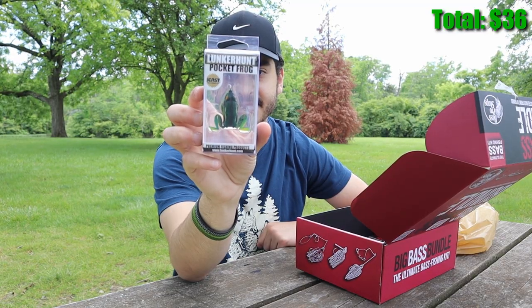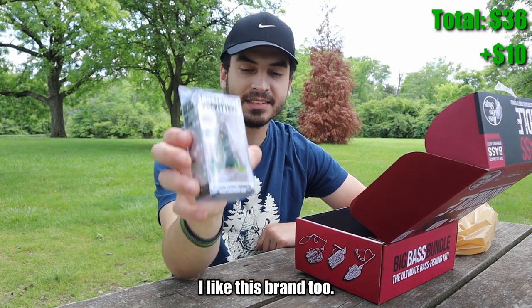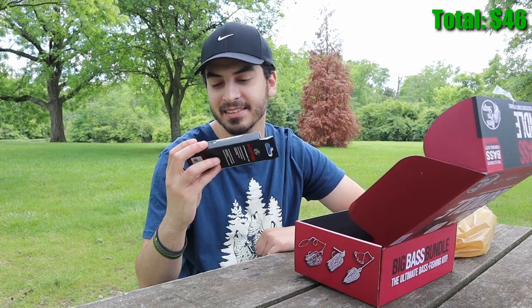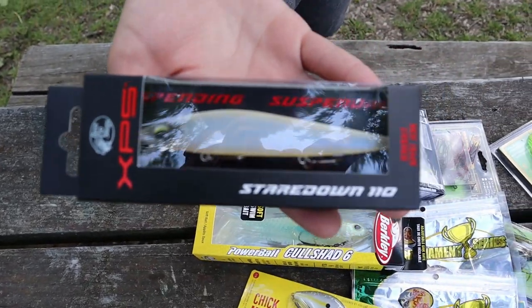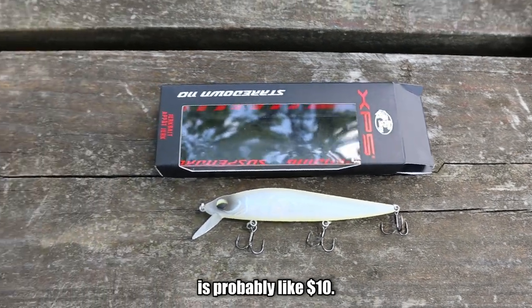Next we have a jerkbait called the Stare Down 110. This actually looks pretty nice — if I had to guess, this is probably like ten bucks. Very nice jerkbait.